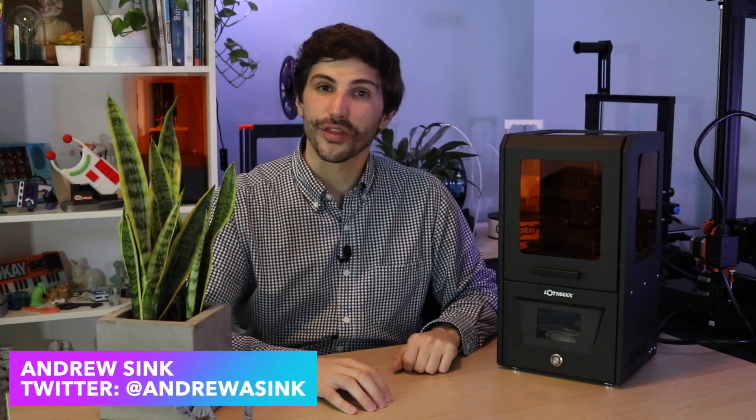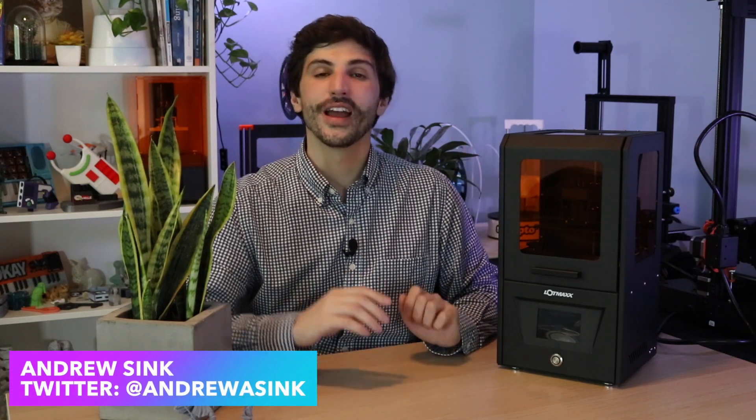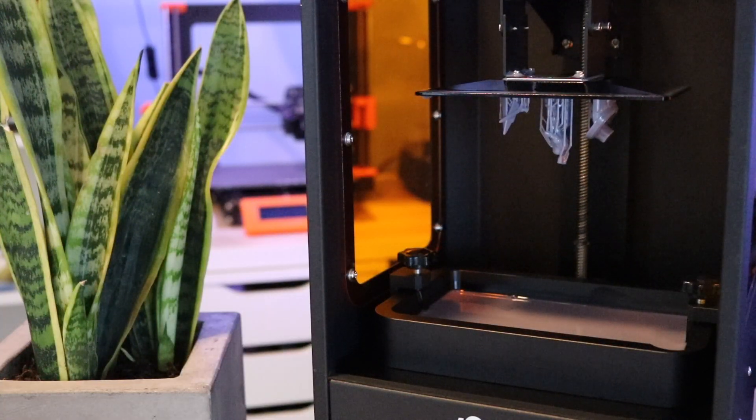This is the LotMax CH-10, a 3D printer I paid $100 for, and I would highly recommend — if you see one of these for sale for $100, you should definitely buy one too. In this video, we're going to dive a little bit deeper into what it is, how it works, and why it is definitely worth $100.